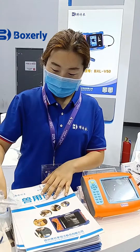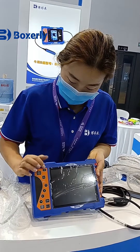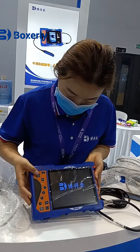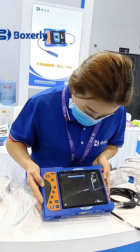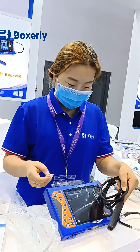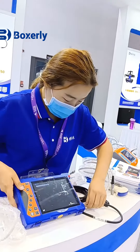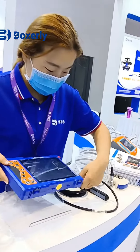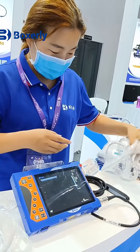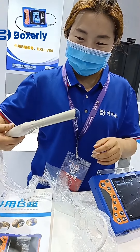This is our second machine, BXLV50, and it is also the product with the highest sales volume. There are buttons on the left and right sides of this machine, which is convenient for both left and right hands to operate. The whole machine is waterproof and dustproof. In addition to the basic pregnancy test, this machine can also check various uterine diseases. It can also be equipped with a rectal probe for sheep, which is convenient for in vivo testing of sheep, and the test results are more accurate.